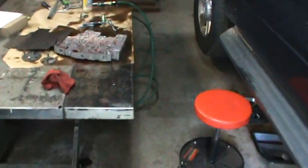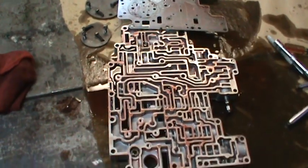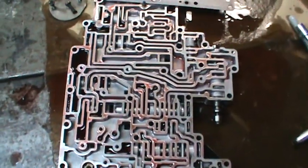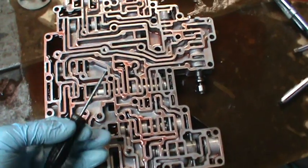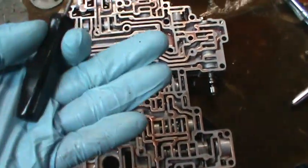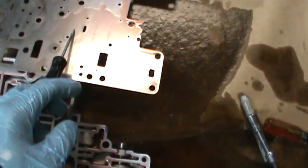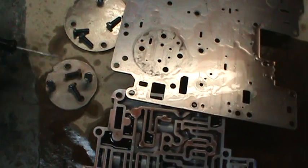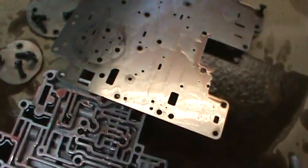Hey guys, it's the next day and I'm continuing on working on the no overdrive in the Ford F-150 2004. I disassembled the valve body and this is the top of the valve body — the piece that you cannot see when you pull the pan. It's the piece that's bolted upward and has a gasket over it on the top side. Then you have this plate, and this plate comes out by removing these two right here and one screw in the corner, and then you can lift that whole plate up.